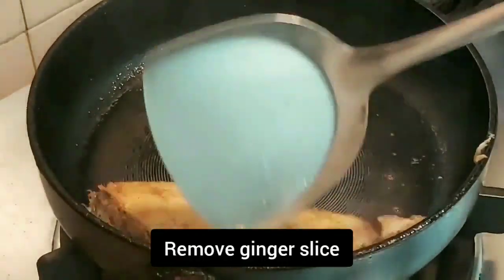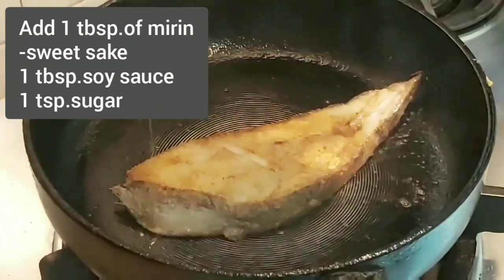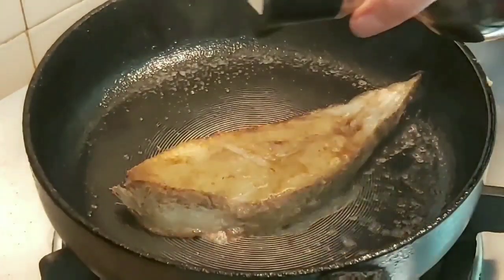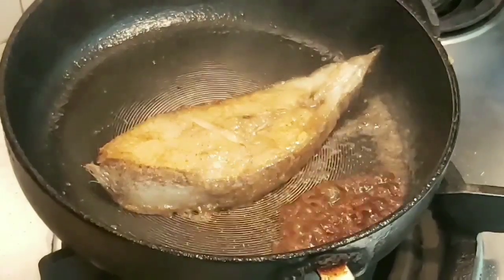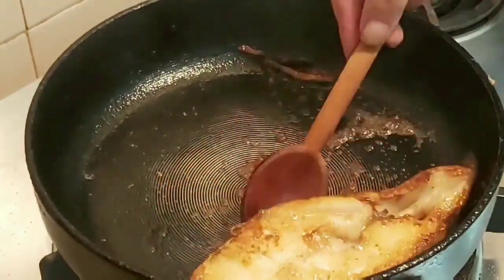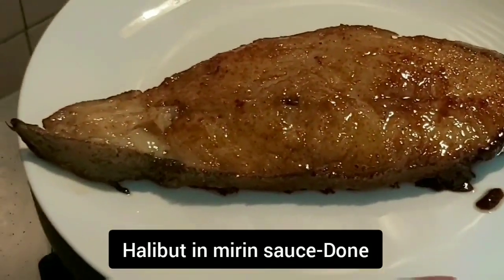Remove the ginger slices so we can make the sauce. The sauce is just 1 tablespoon of mirin — the sweet sake — and just add soy sauce and sugar. Mix it and coat the fish with the sauce. Halibut with mirin sauce is done and ready to serve.